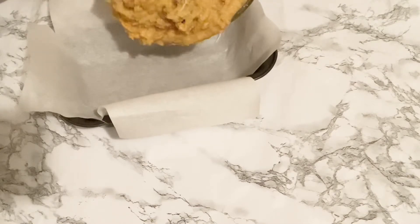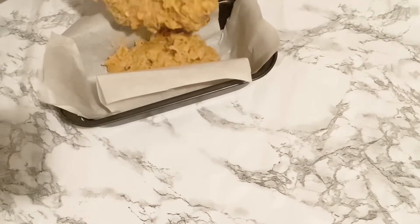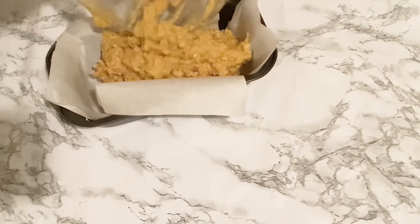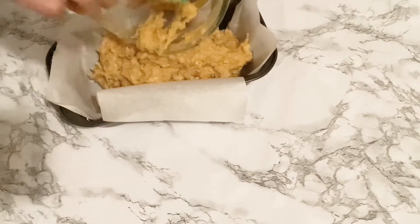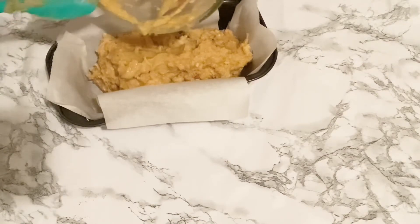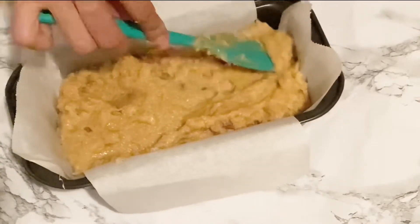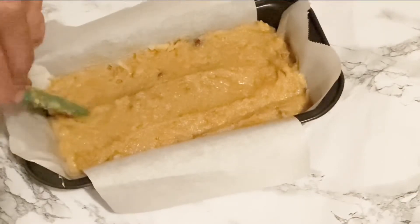I just have my loaf pan lined with parchment paper. Our batter should be rich, creamy, and thick. Just try to even out the batter so that it cooks evenly.